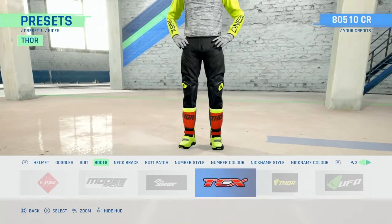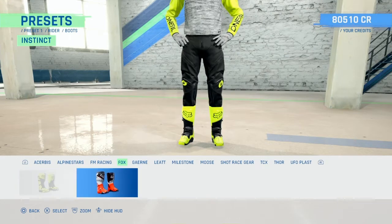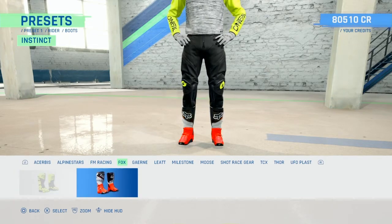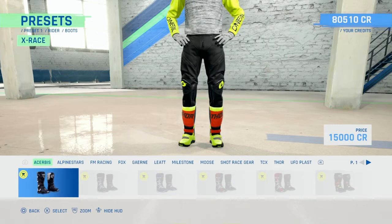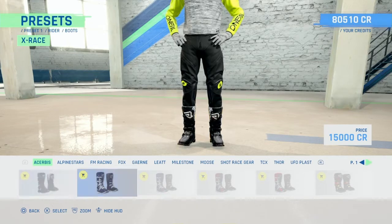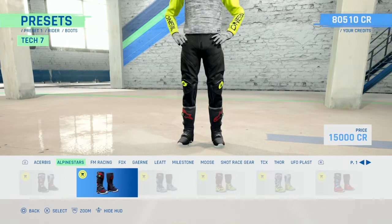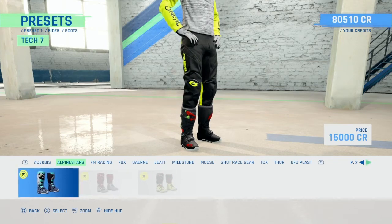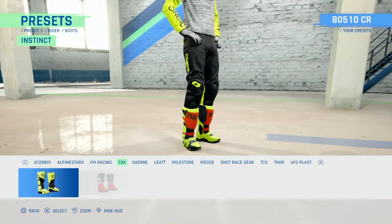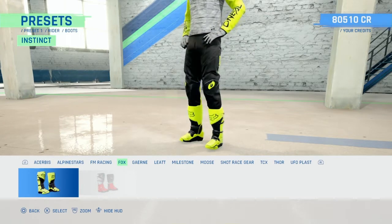What else have we got - boots. Is there Fox boots? Yes there is! On the last game there weren't any Fox boots and everyone moaned about it, and then on this game they're three - that's hilarious. None of the other boots are three. Alpine Star - some new colours here by the looks of it, maybe not. FM Racing - they're horrible. Fox boots - got the orange ones and the luminous ones.